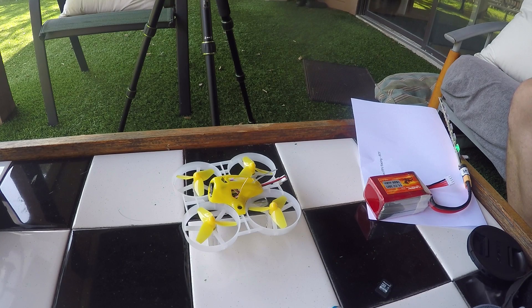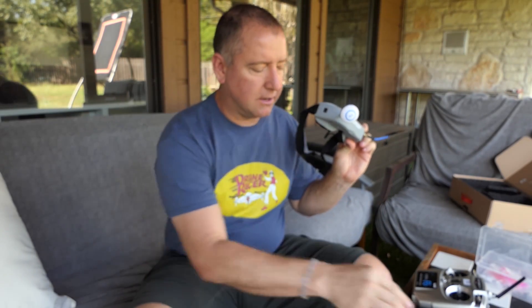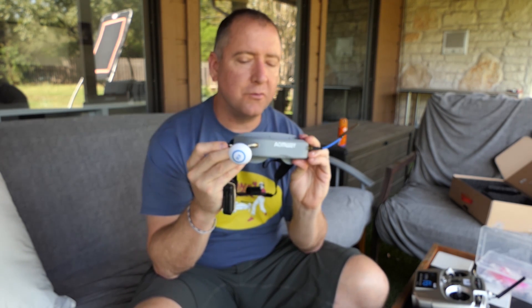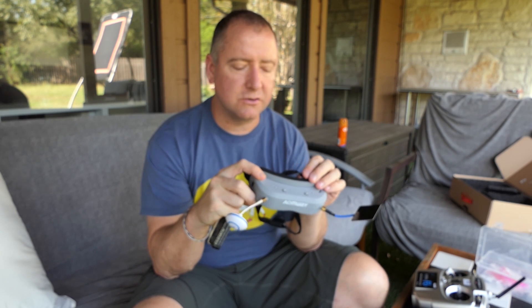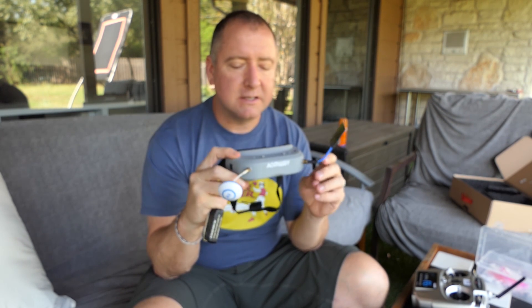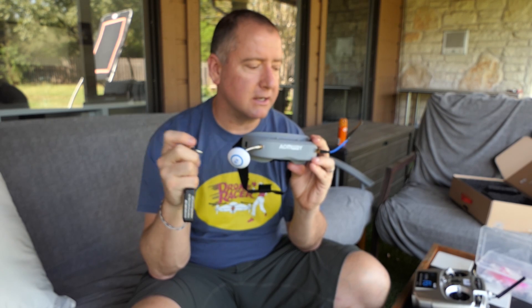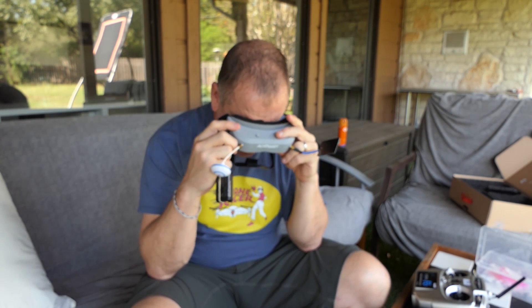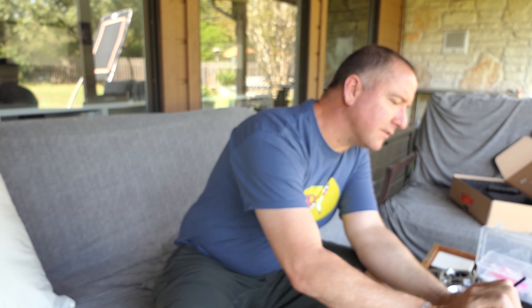I've got the motor disarmed right now — if I push the stick up, nothing happens. Now I flip to arm, push the stick up, and the motors start. I've already dialed in my FPV on my Omwe goggles. By the way, these Omwe goggles are a pretty cool alternative to Fat Sharks — I like them a lot. I wouldn't say they're as nice as Fat Sharks, which are the gold standard, but for the price these are really good. One advantage they have is two antennas instead of one, giving a clearer, less dropout signal. There's the live view through the goggles — it's a very, very clear picture.